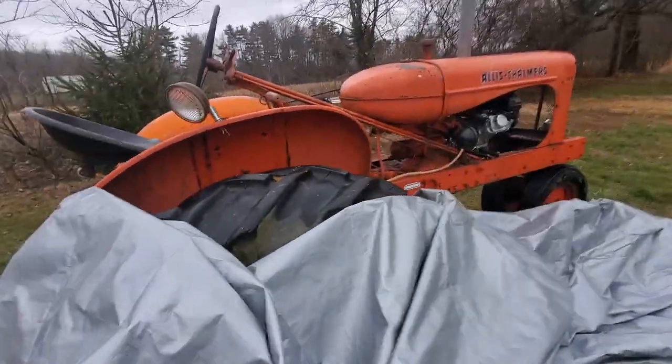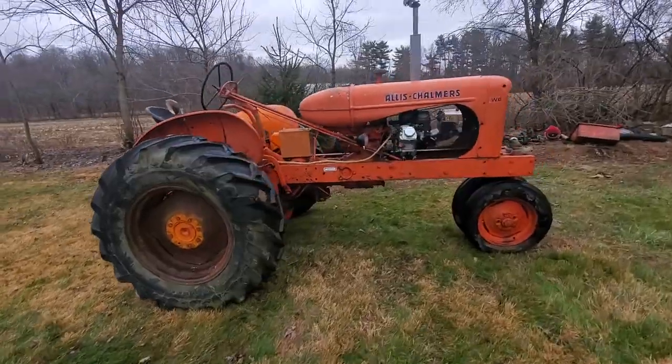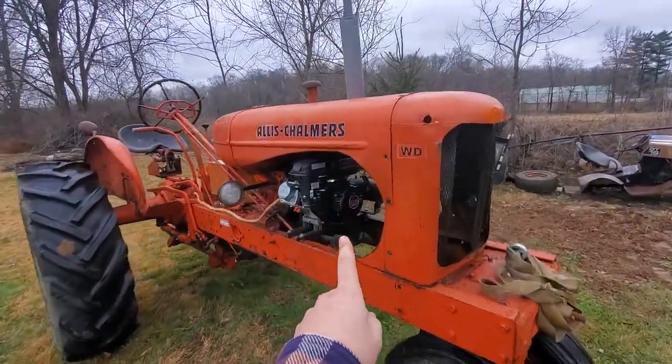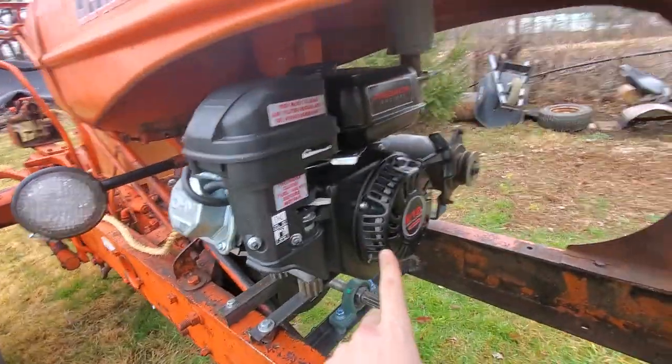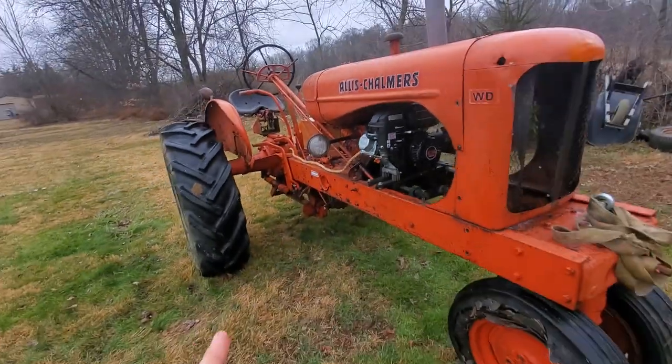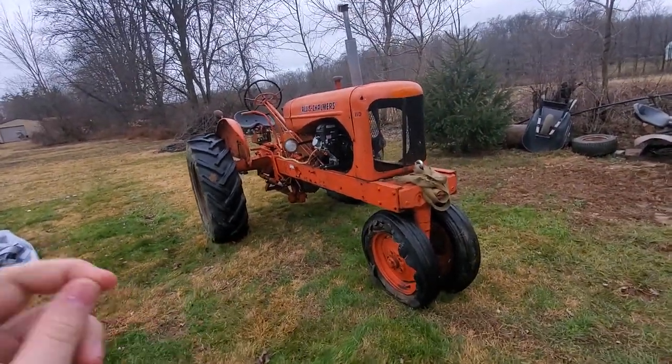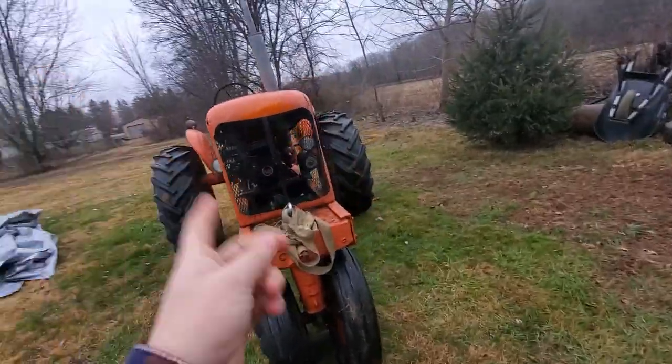The Allis Chalmers. All right, so 212 Allis Chalmers. This build was inspired by Red Oak Ridge Farm and Key Farm. I've seen them both doing all this.